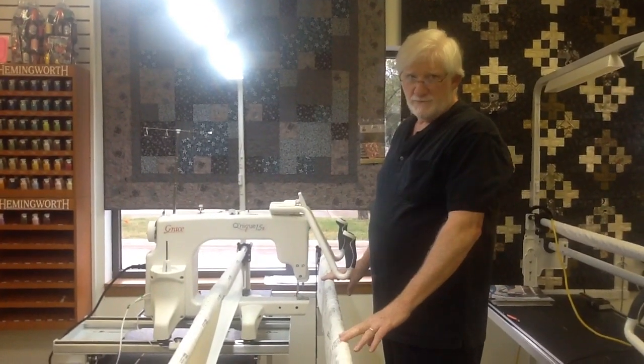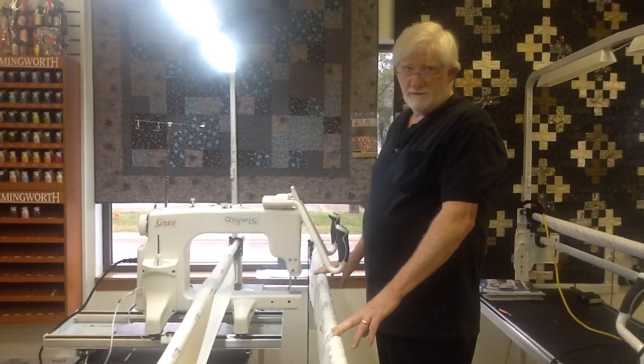So it's a good time to come on down to Quilters Headquarters and take a look at this new model.